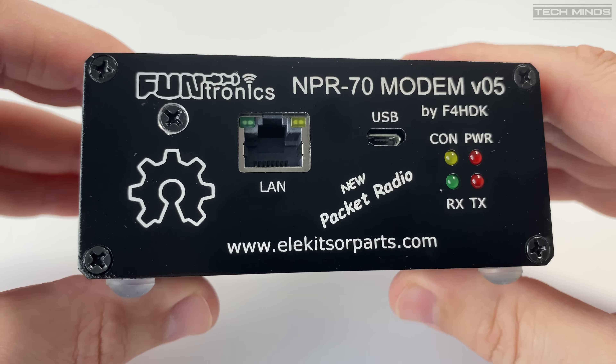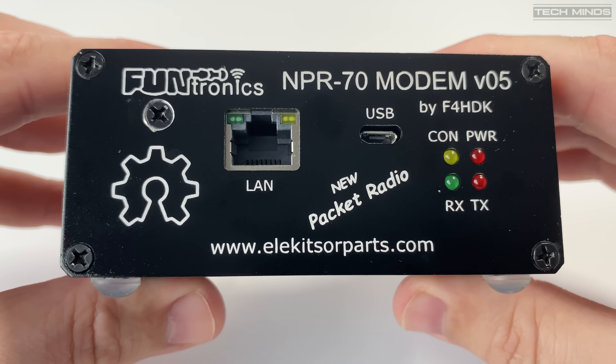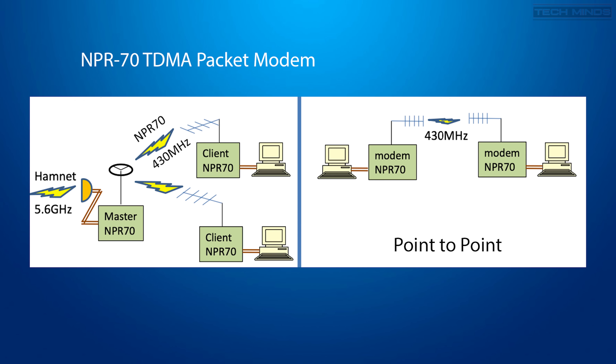The NPR70 uses managed TDMA which allows up to seven clients to connect simultaneously to the master. The master NPR70 controls the distribution of the transmit time slot, telling clients when they can transmit. In theory, the time slots allocated by the master should be fair to all clients, meaning that if one client has lots of traffic, links to the other clients should still be usable.